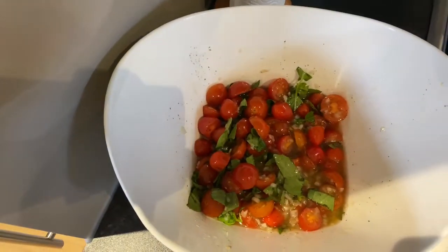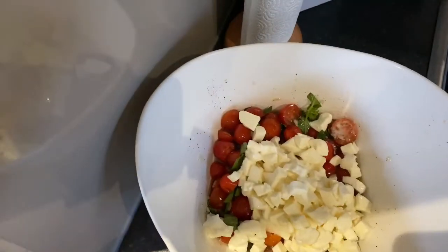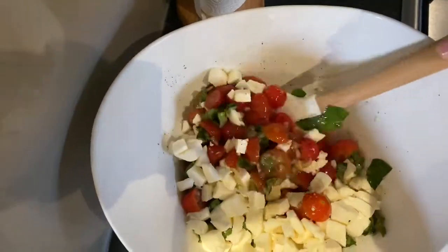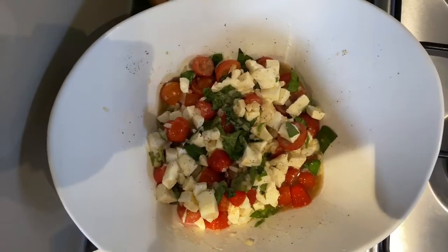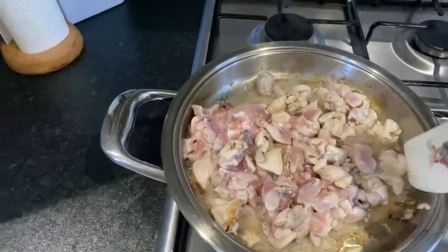Now let's add the mozzarella. Mix it up, mix it up! Okay, now that it's all mixed, let's set this aside for now.